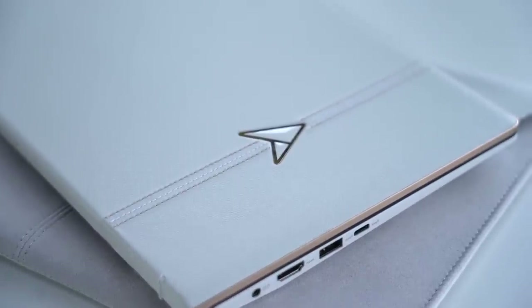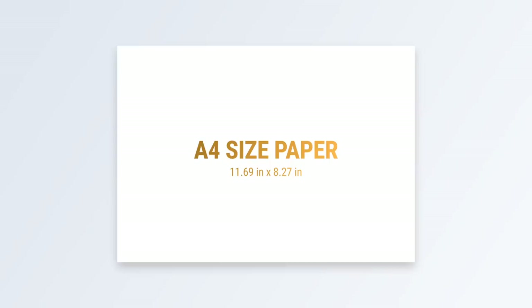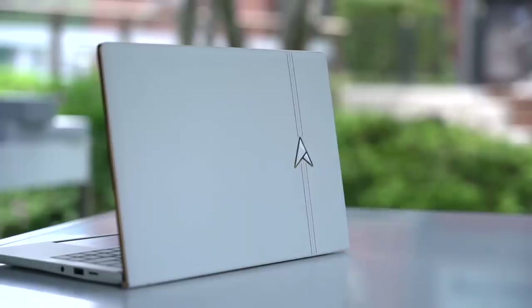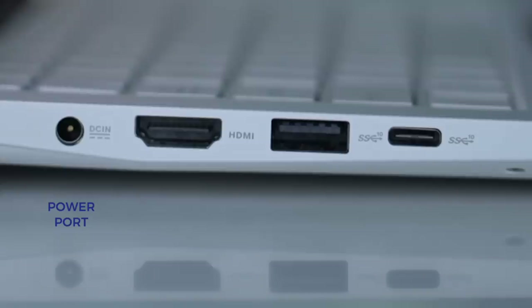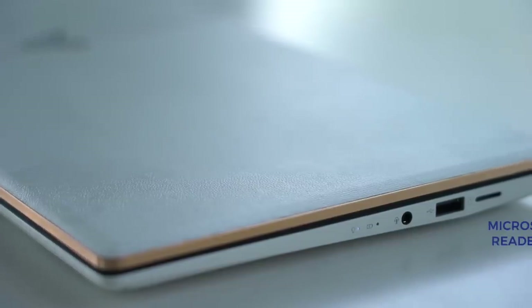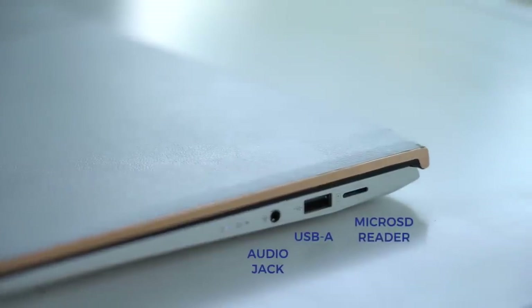Asus says this is the most compact 13 inch laptop in terms of footprint — in fact it fits on top of an A4 sheet of paper with room to spare. It isn't the thinnest 13 inch laptop though, but in exchange you get plenty of connectivity options. On the left: a power port, full size HDMI, USB-A and USB-C. And on the right hand side: a micro SD card reader, another USB-A port and a headphone jack.